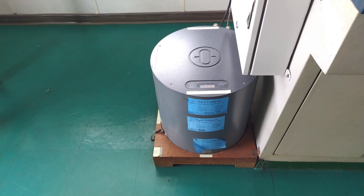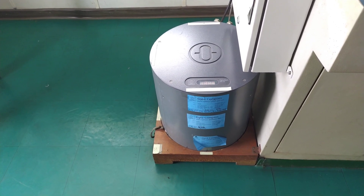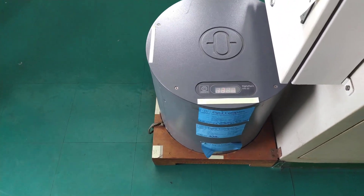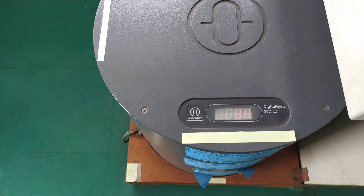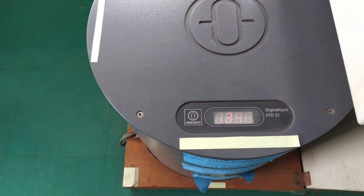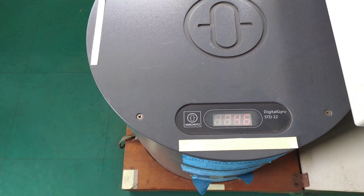Good afternoon. Today we will be discussing the gyro compass master and slave synchronization. This is our master gyro — the gyro that gives the heading for all operations of the ship. Right now the heading is 134.5. Remember, the gyro is always pointing to true north.